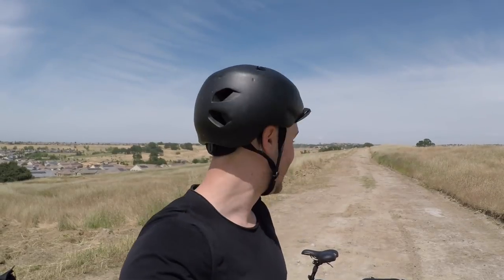I always get looks when I'm out on an electric bike, but I've never had an experience like this. While riding the sidewalk, people in parking lots who were driving have literally slammed their brakes, jumped out of the car, and said, 'Hey, what is that? Is that an electric bike? Is that a tricycle?' It's a really big head-turner.